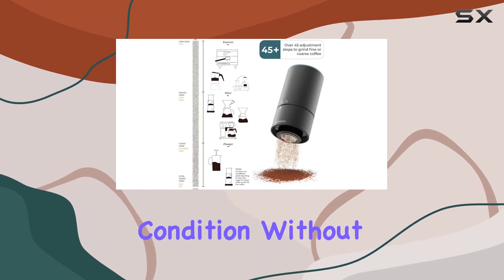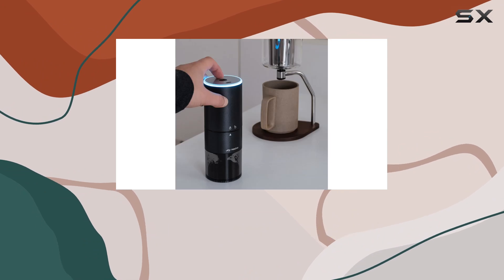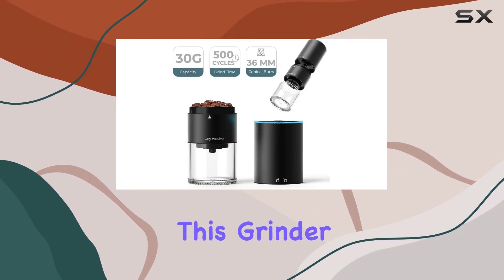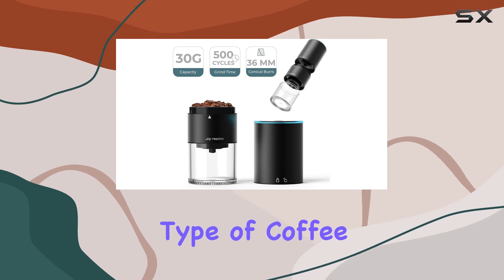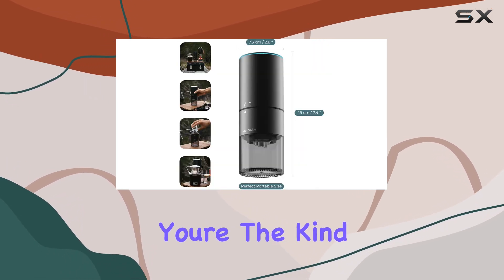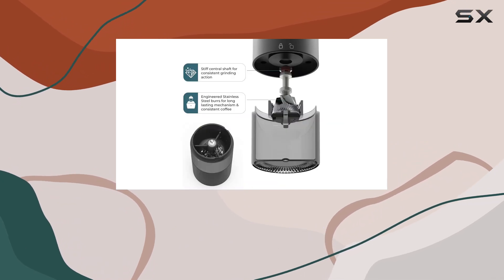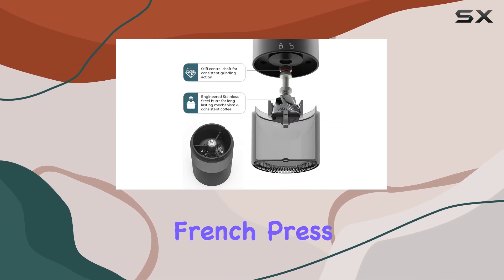One of the standout features of the Groove Compact is its versatility. With over 45 coarse adjustments, this grinder doesn't just cater to one type of coffee brewer — whether you're the kind of person who savors the rich intensity of a fine grind espresso or the robust hardiness of a coarse French press.